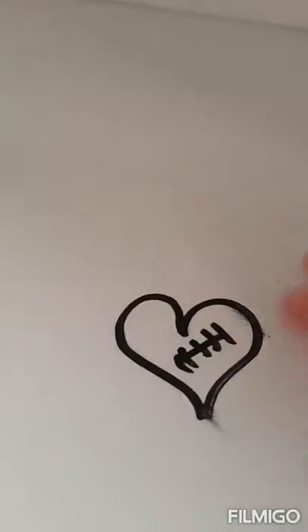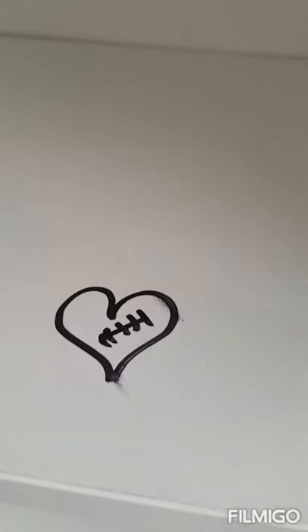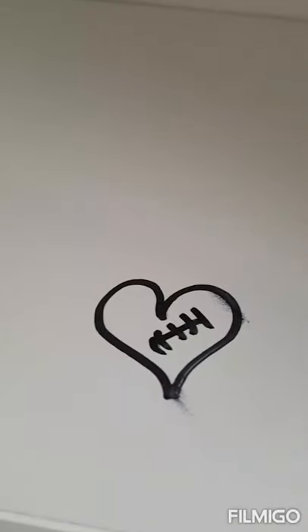We'll wait till it will completely dry and then we'll start. As we can see now it's completely dry. Okay, how is it possible to take it off?